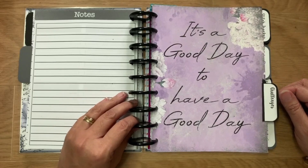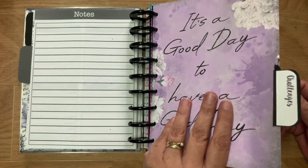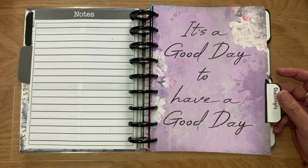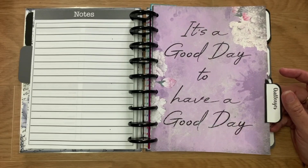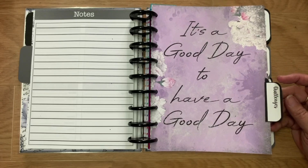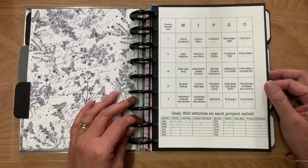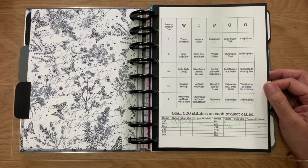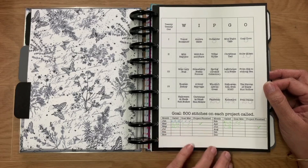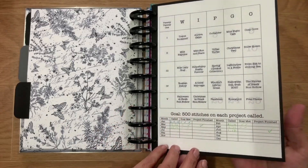Then we go to challenges — 'It's a good day to have a good day, and that's every day.' This is where I keep any information or notes about stitchy challenges I'm taking part in. First we've got WIP Go — I've got my WIP Go board. I'm not doing very well at the moment but we'll get back into it. I designed that in Photoshop, printed it and stuck it on heavy cardstock.